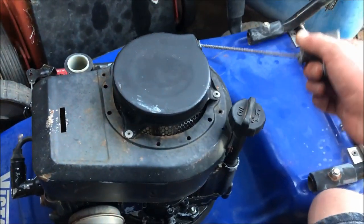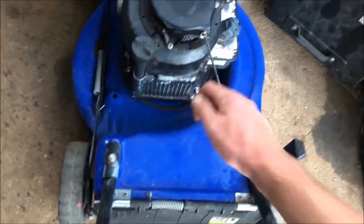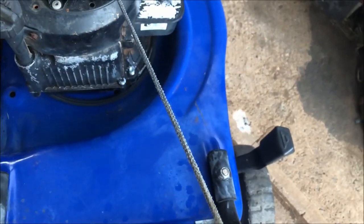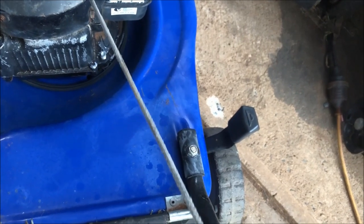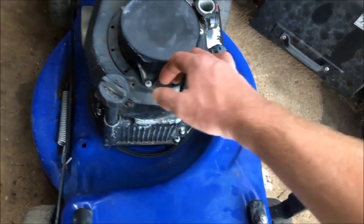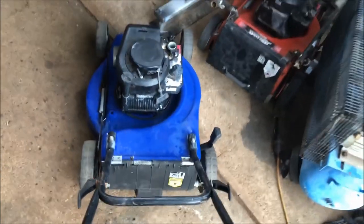Next thing I'm going to do, I'm going to change this starter rope. In the last video it wasn't frayed at all, not quite good. But as you pull this one, you're starting to get threads just starting to rear their ugly heads, and it's not as tight as it could be going back in. Just going to replace it for cheap insurance and get that done.